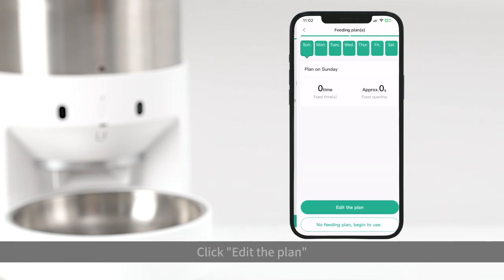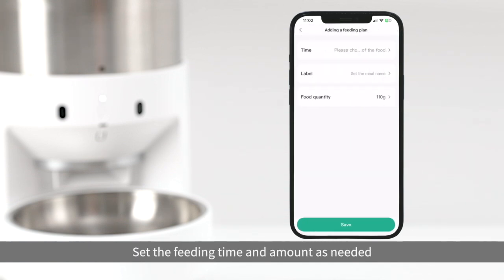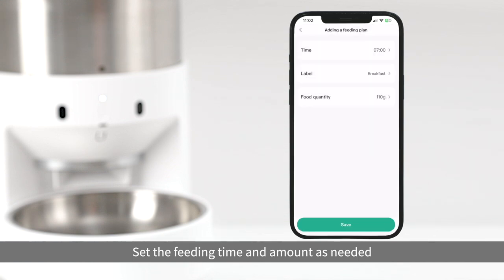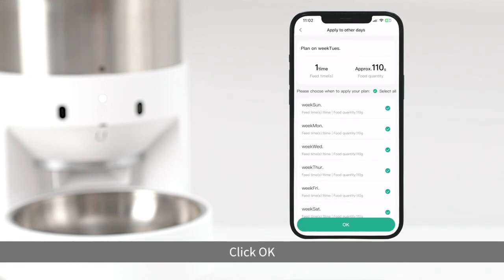Customize your device name. Click edit the plan. Set the feeding time and amount as needed. Click OK.